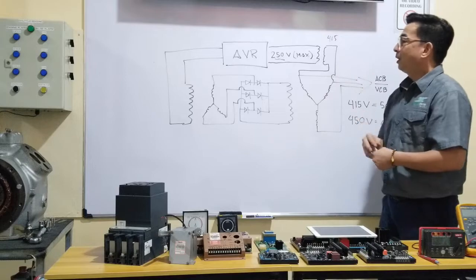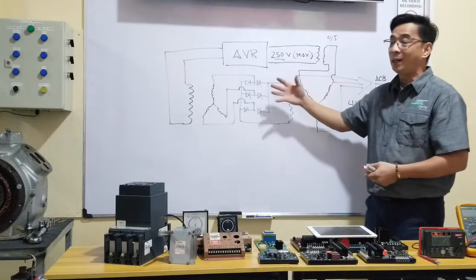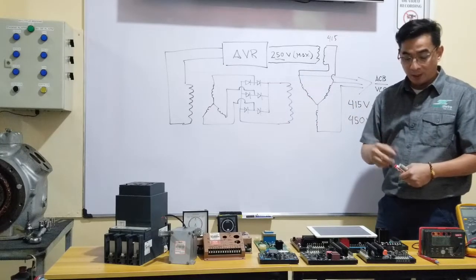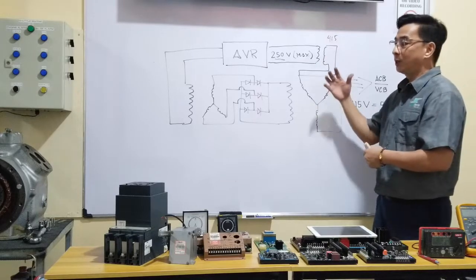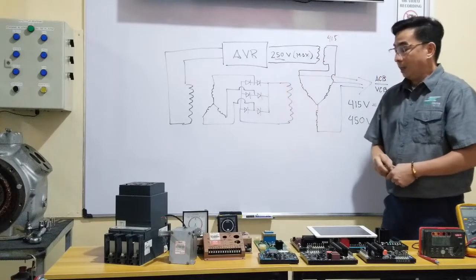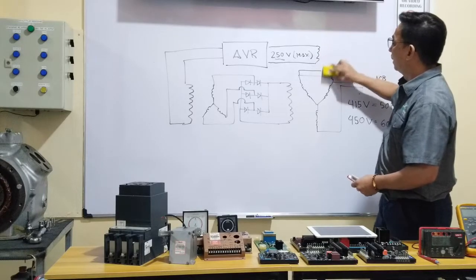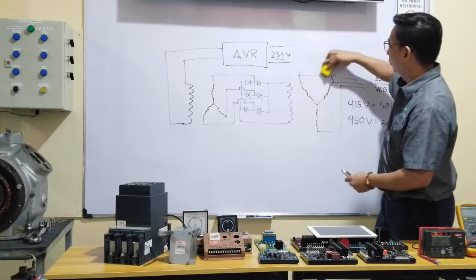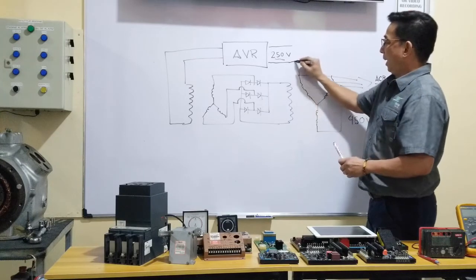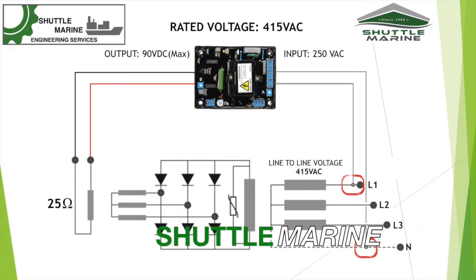I'd rather not use a transformer, because if the transformer becomes defective, I cannot use the alternator at all. So what is the next option? We can use a transformer, but I don't suggest it for this type of shunt-excited alternator. My alternative option is to install one line toward Line 1 and the other line on the neutral.